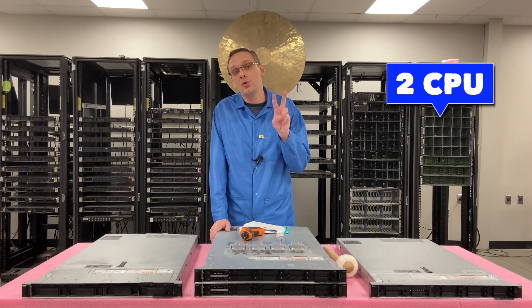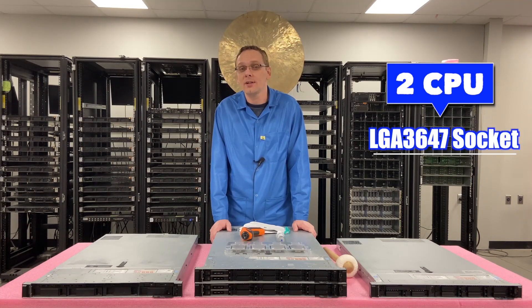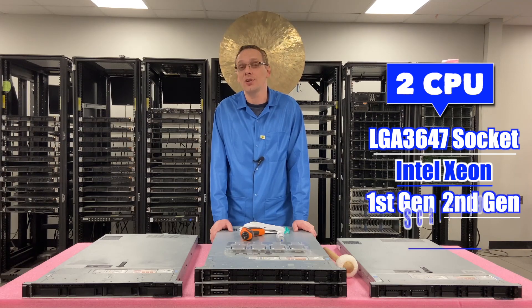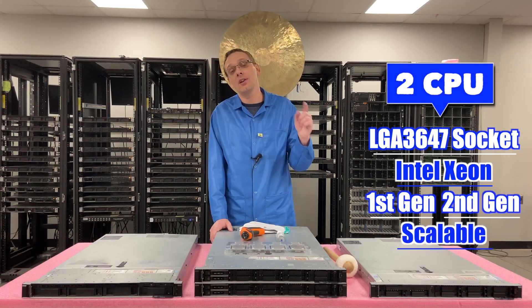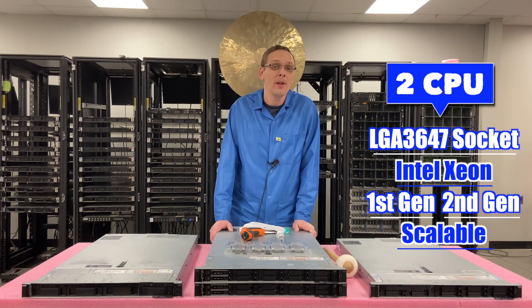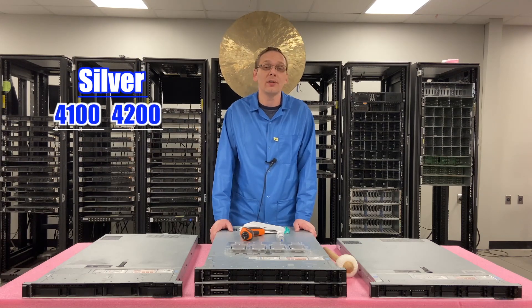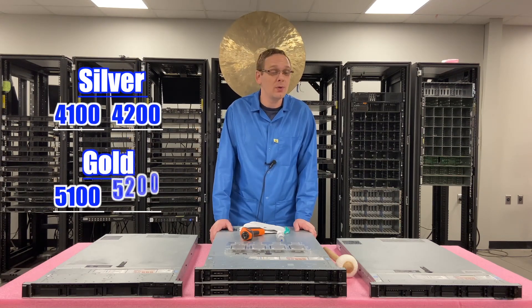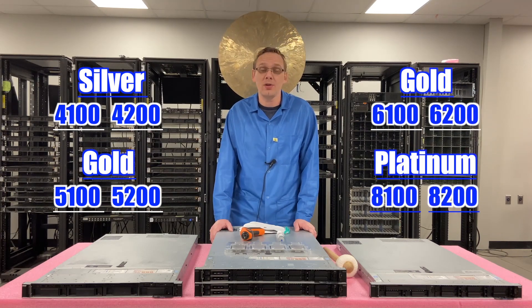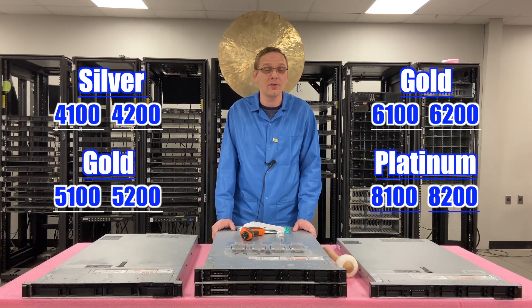There are two CPUs inside. It's an LGA3647 socket, which means it takes Intel Xeon first gen and second gen scalable processors. For the second gen, make sure that you have an updated BIOS in order to use them. So this means it's going to take Silver 4100–4200 series, Gold 5100–5200 series, Gold 6100–6200 series, Platinum 8100–8200 series. There's a ton of CPUs that this system covers.